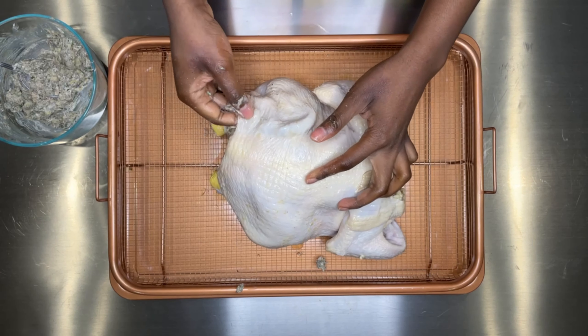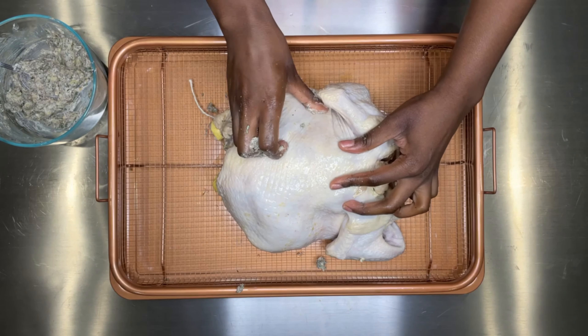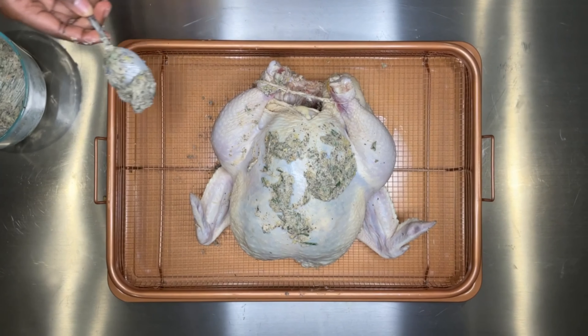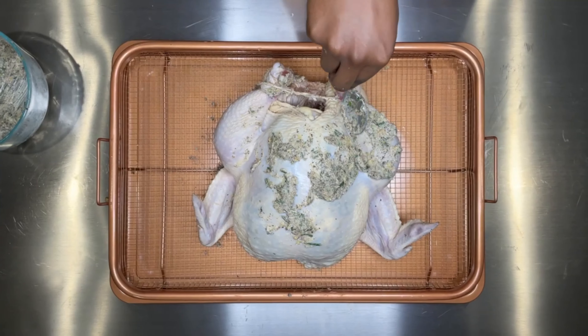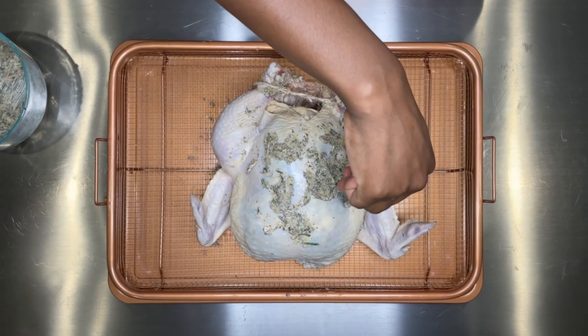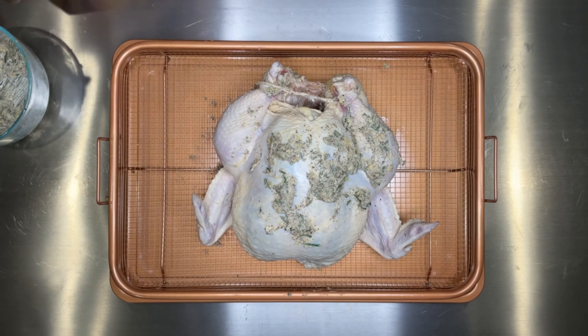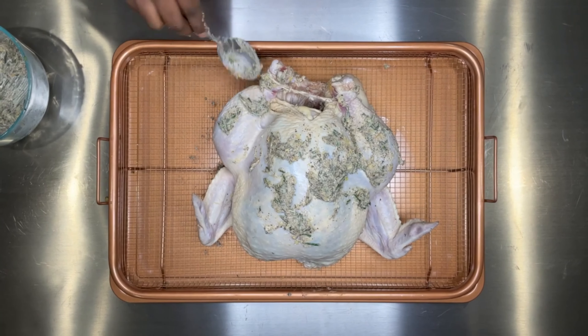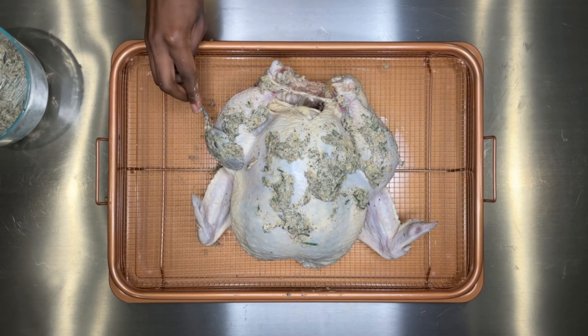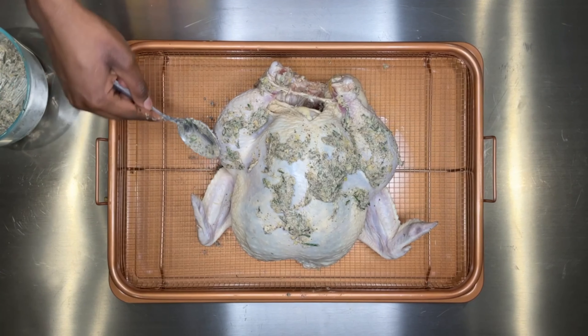When you're done, use the remainder of the butter to apply it on the skin of the chicken. I'm using a spoon — since the butter is so soft, it just glides really easily on the skin. Because we dried the skin, that's why the butter glides on so well. If the skin is wet, it's going to be really difficult, so make sure you don't skip that drying process.